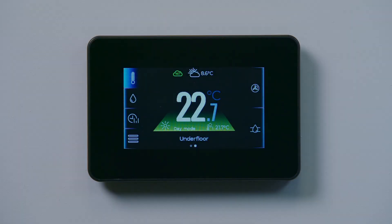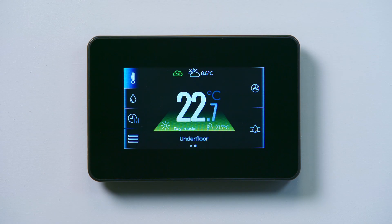Setting the hot water schedule is quick and easy using the touch screen controller. You can change the preferred hot water schedule on the controller any time after setup.